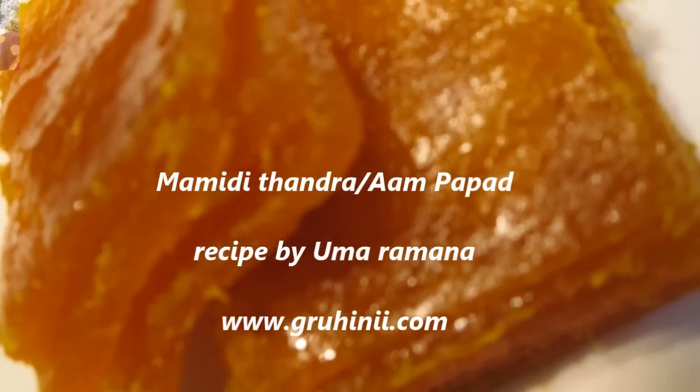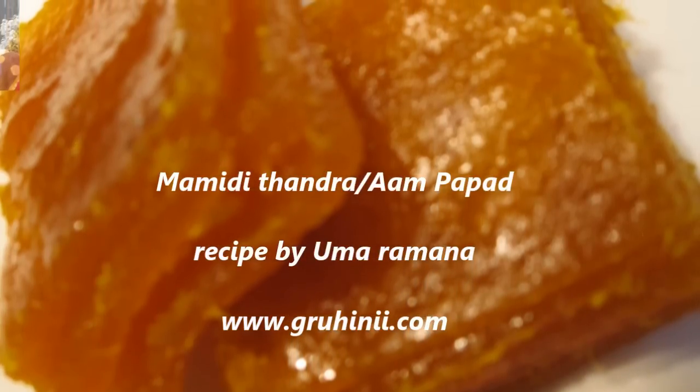Mamadi Tandra Aam Papad Recipe by Umarabana.